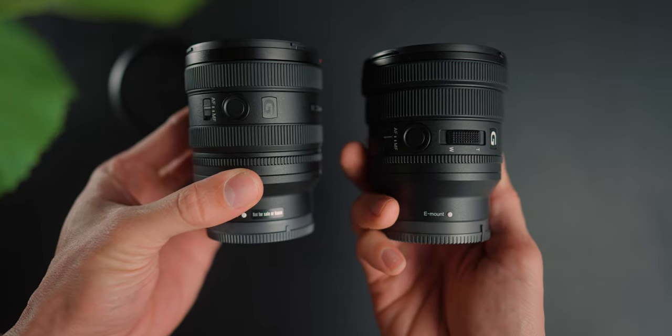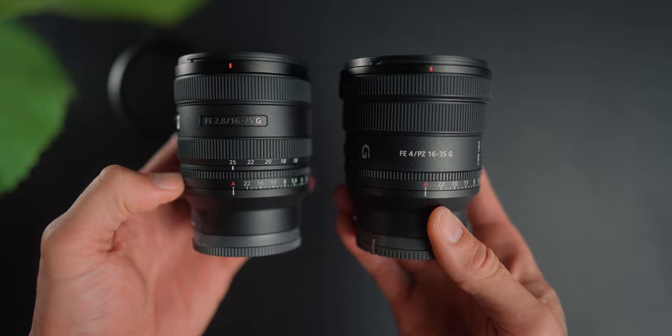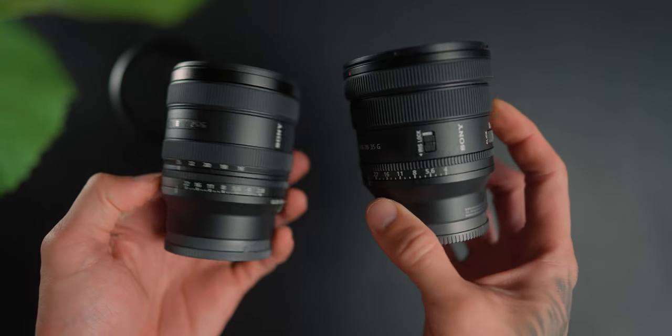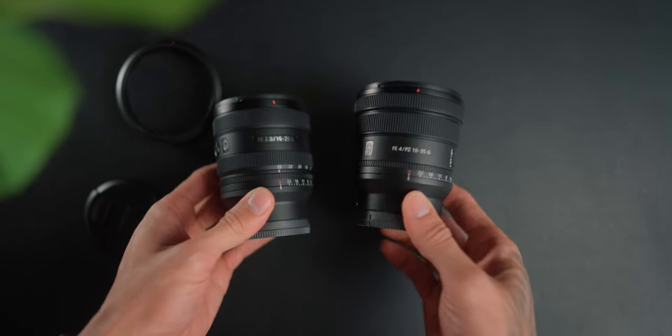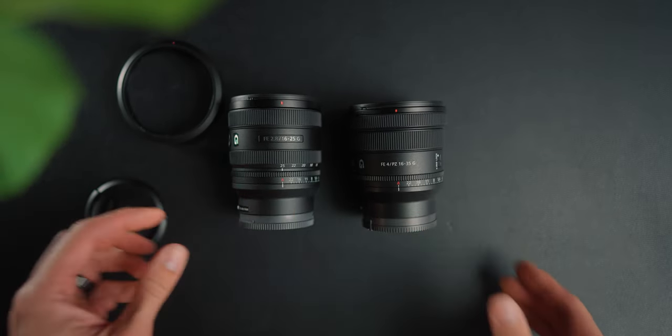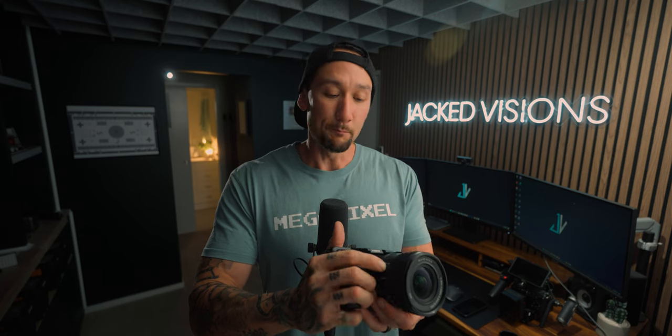The buttons on both are pretty much the same, but the PZ has an iris lock — something Sony didn't add to the 16 to 25 or the 25 to 50mm. The iris lock prevents you from accidentally bumping the aperture ring from automatic to f22. It can be annoying without it on the GM lenses, but it really comes down to your use case.